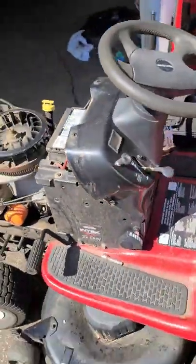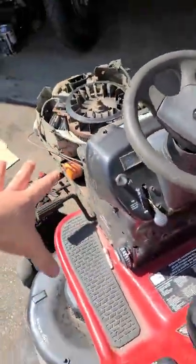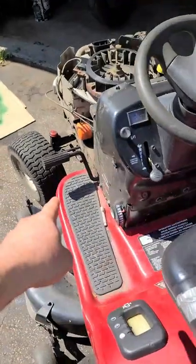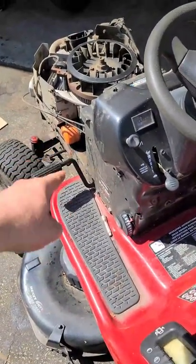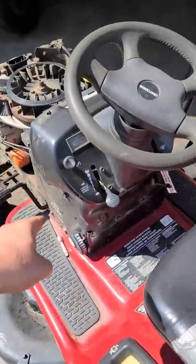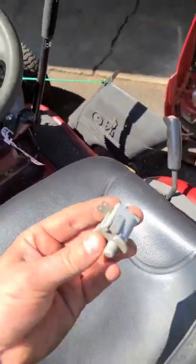Hey guys, welcome back. Today I've got a lawn tractor here that came into the shop all apart. What was happening is when you would release the brake pedal after starting it, the engine would die. I just want to let you guys know in this quick video that if that happens to you, what you need to do is...